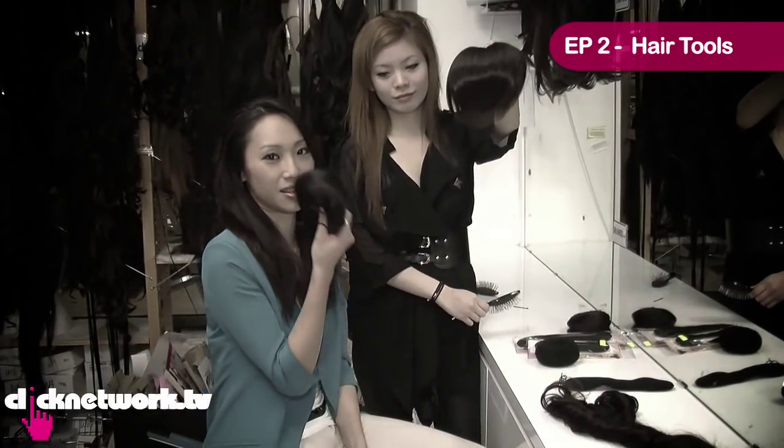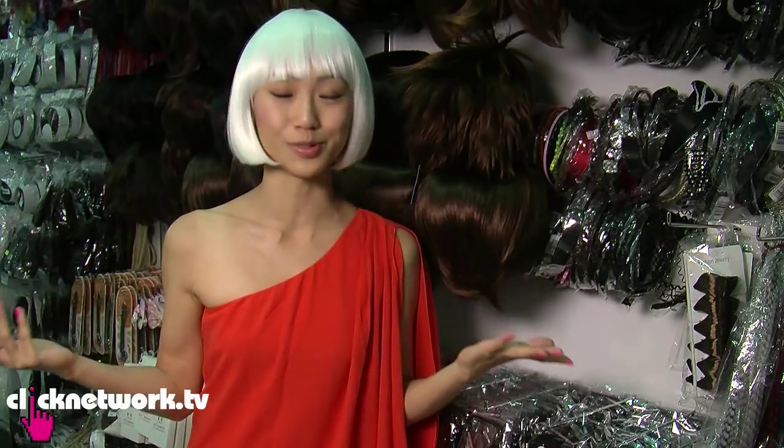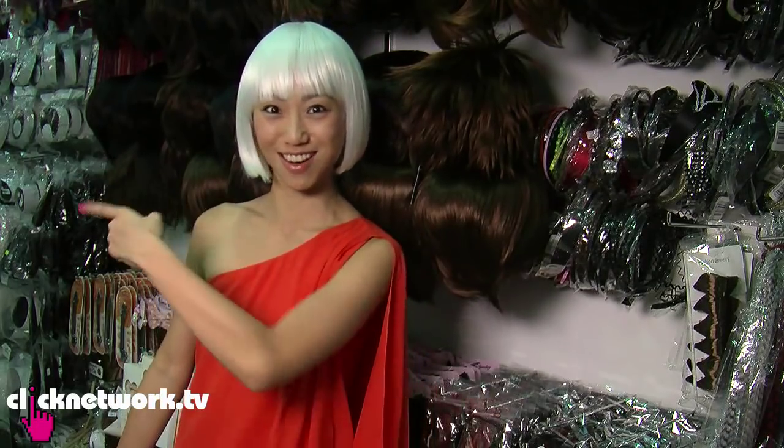Hello beautifuls! Welcome back to another episode of Tried and Tested. Do you remember a while ago we did an episode on hair tools and it received overwhelming response? A lot of you have written in asking us to feature more, and we are here at Girl Hair Do where I'll be meeting the owner Sherry Grace. And she'll be showing us more stuff. Let's go!